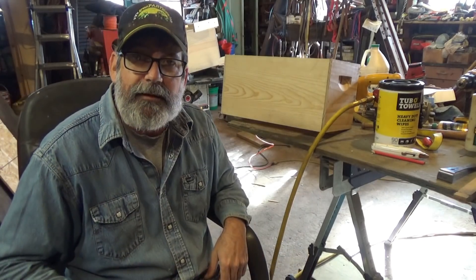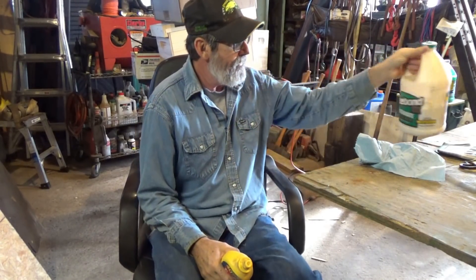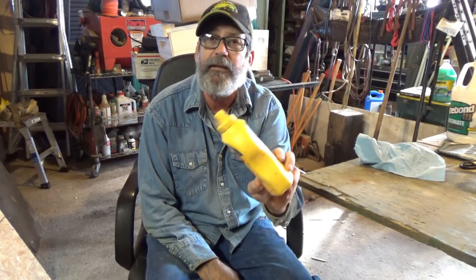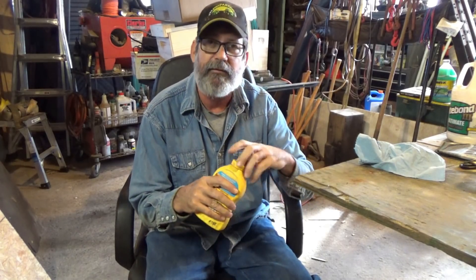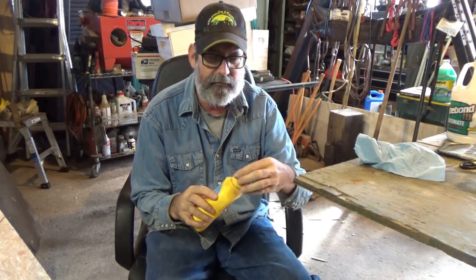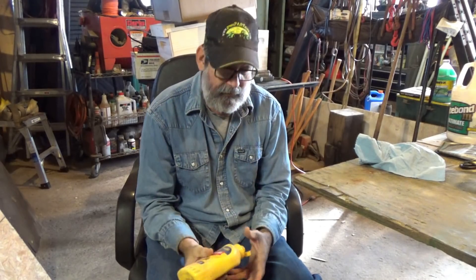I've got another little tip for y'all. If you buy your wood glue in bulk containers and you don't have a smaller container to dispense it with, these things here make pretty good reusable containers. You can put your glue in there and you have your little spout to dispense it with. Anyway, catch y'all later.